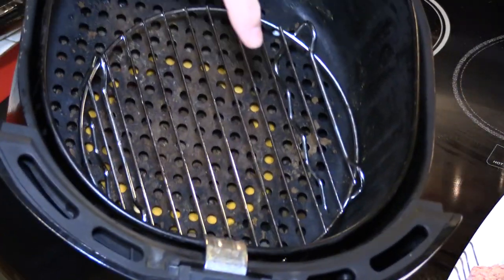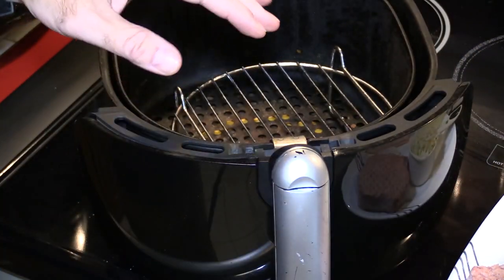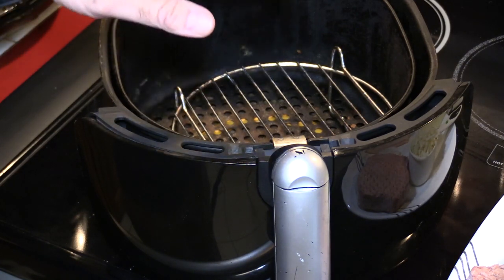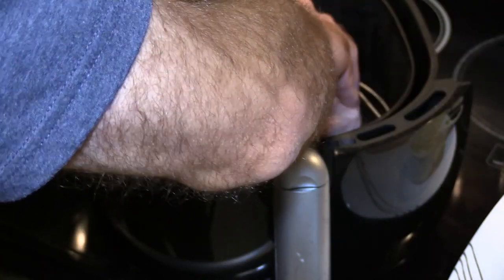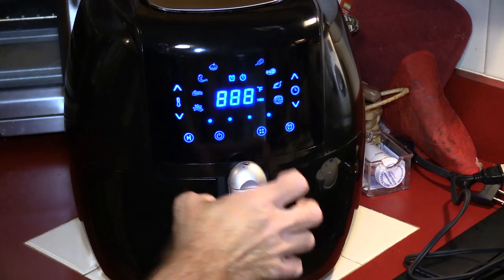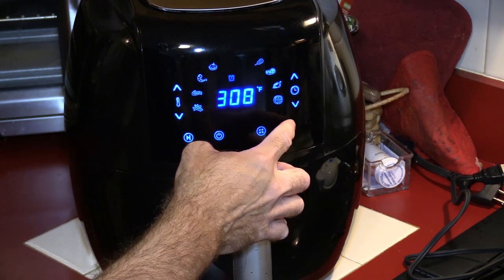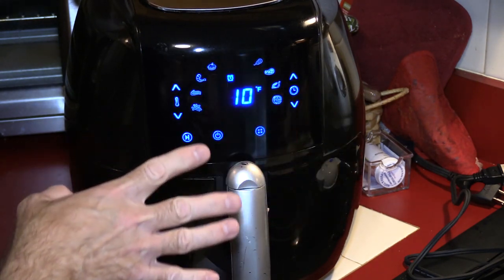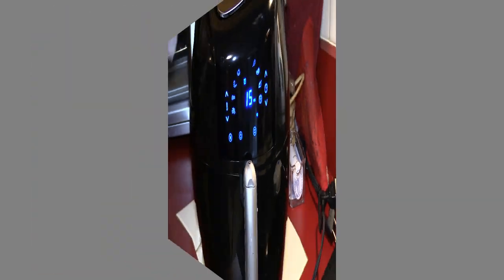I take out the fry tray and use this rack because it allows more airflow everywhere. The bacon takes half as much time as the burger, so once I go to flip the burger I'll put the bacon underneath. These are Bubba burgers — I don't have any defrosted meat so I'm not making my own. Into the air fryer at 370, defaulting to 15 minutes. I'll set a reminder for about 10 minutes to remember to flip it.